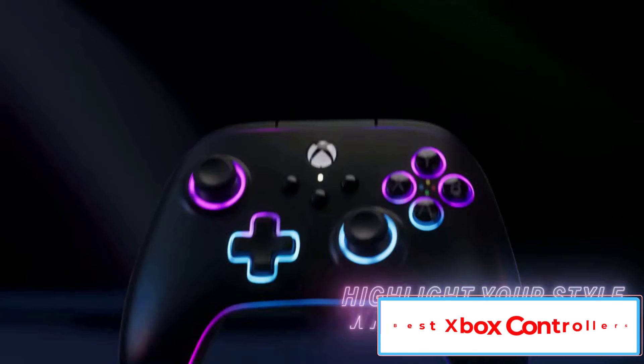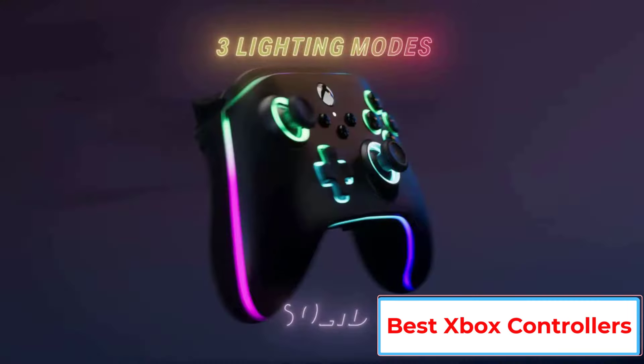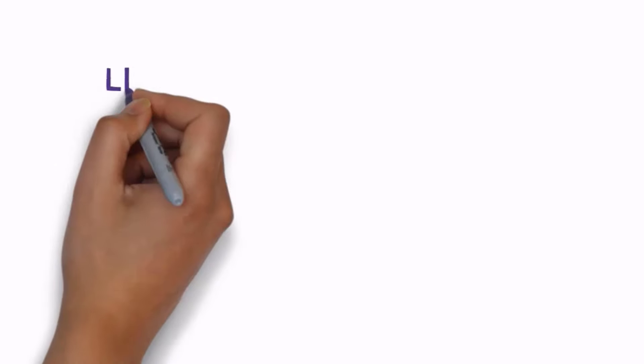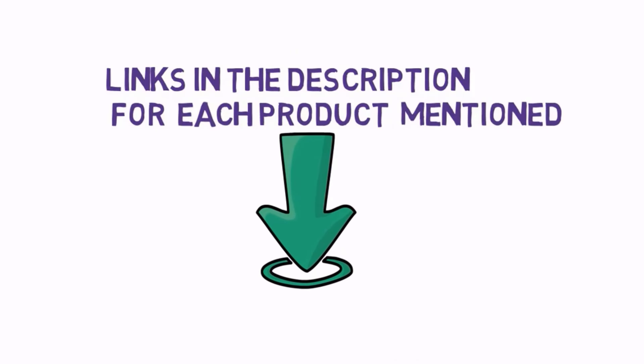Are you looking for the best Xbox controller? In this video we will look at some of the 5 best Xbox controllers on the market. We have included links in the description, so make sure you check those out to see which one is in your budget range.